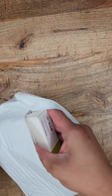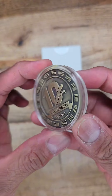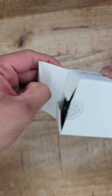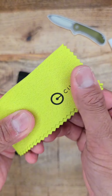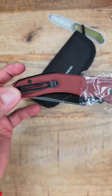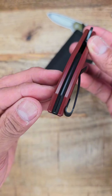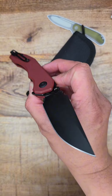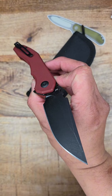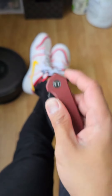As an EDC content creator I get sent a ton of stuff, but this I picked up on my own. This is the new Civivi that everyone's been talking about — this is the Bluetick. This is a budget blade that will not break the bank, but it does break the mold of what budget knives look like, because this definitely looks different from what's out there at this price point.